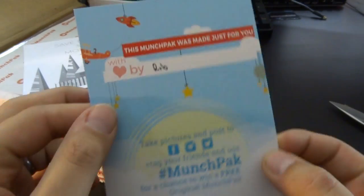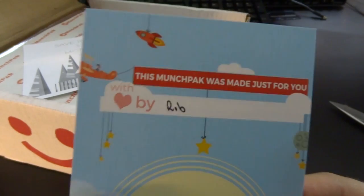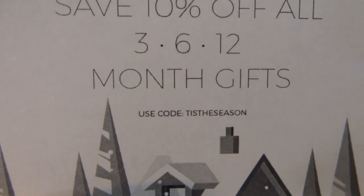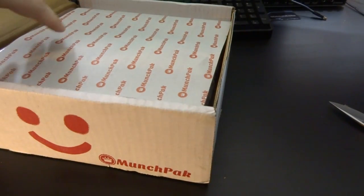Let's see. This one is made by Rob. Save 10% off all month's gifts — use code TisTheSeason, in case you want to get a Munch Pack.